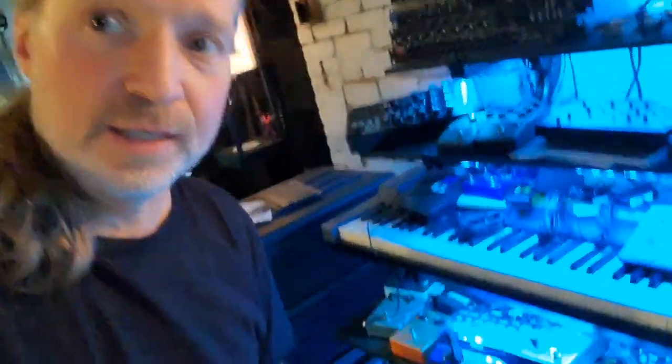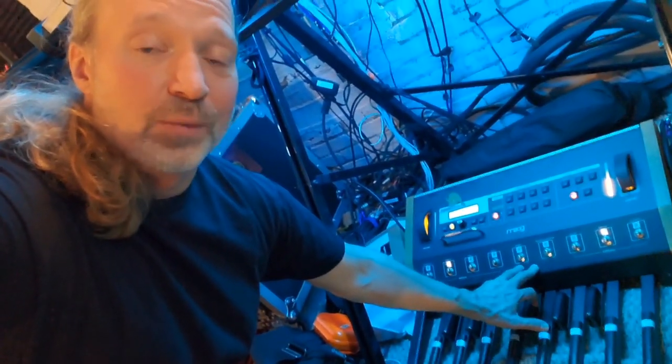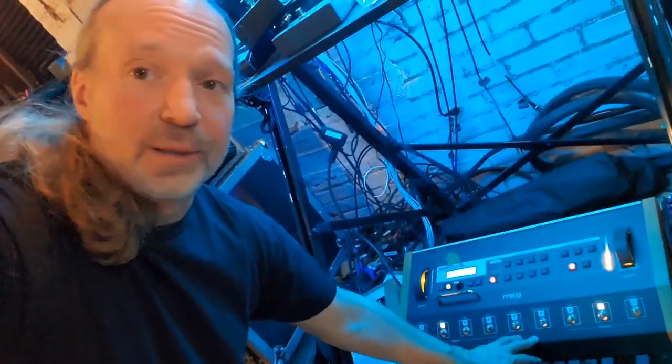For Circuline, I didn't use this on this record. One thing you have seen Moog do with Circuline in the past is — here's our Moog Taurus 3 bass pedals. We use these on this record, and we will be using them again when we play live, and you'll be seeing them and hearing them again in the future.